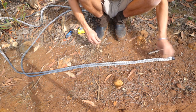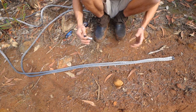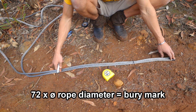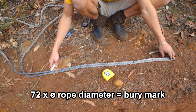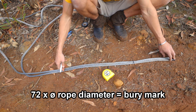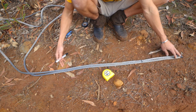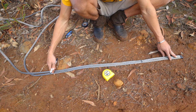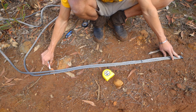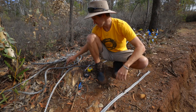We've laid the ropes next to each other and we need to mark two lines on each rope. This mark needs to be 72 times the diameter of the rope — most four-wheel drive cables are 10mm, so that's 720mm. If you don't have a measuring tape you'll have to guess, but I'm going to go well over and mark at about a meter — we're going to bury about a meter.